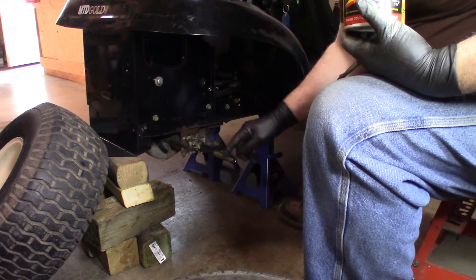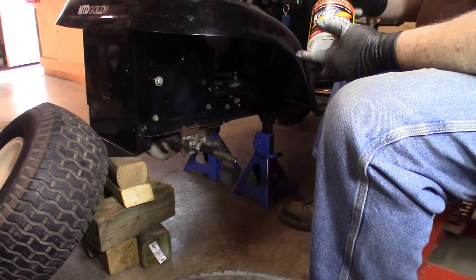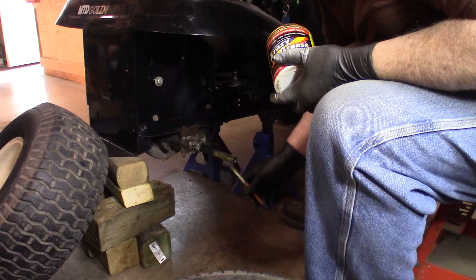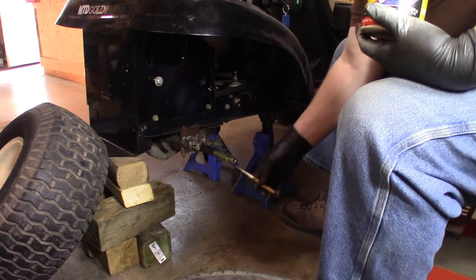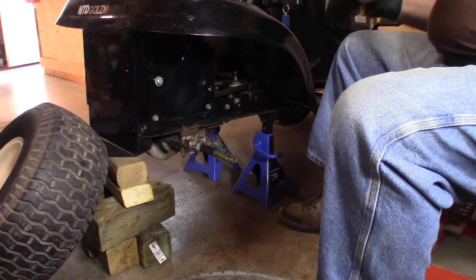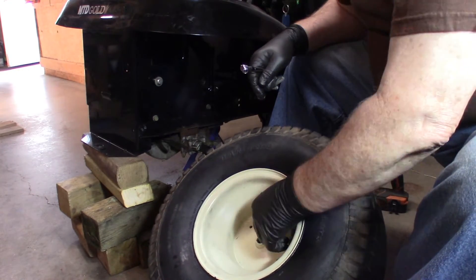We'll take this extra grease and put it out on this end. This is where you need to have the grease so that the wheel won't be seized on there like it was when I was trying to get it off. Now these axles, there's no keyway in them — there's just two flats on the end of the axle right here, and they seat into the wheel. We put tubes in these wheels yesterday and aired them up.